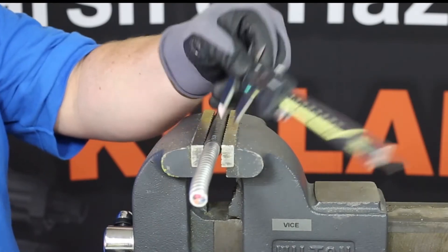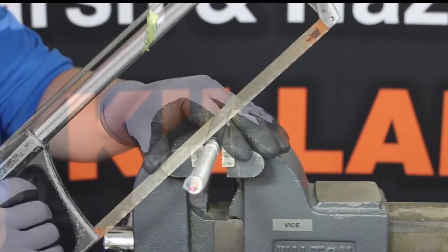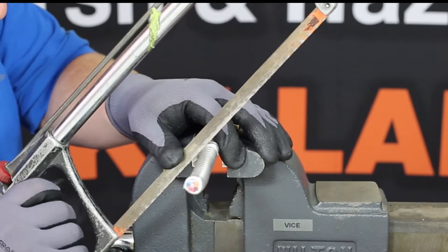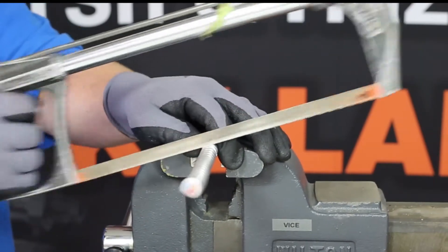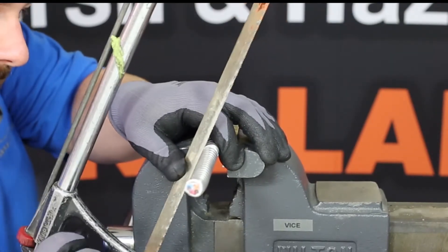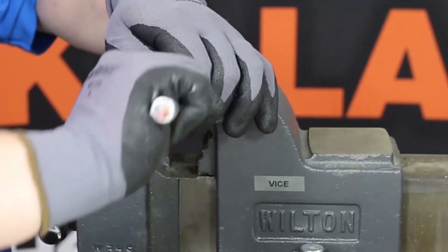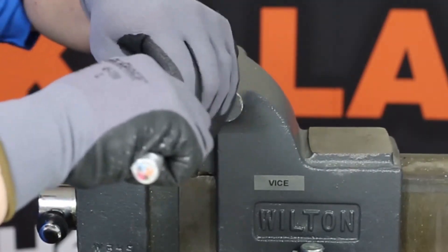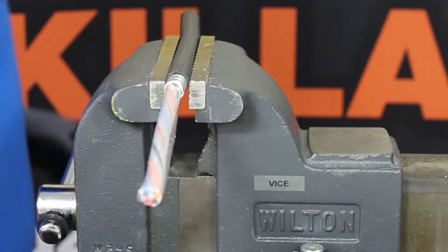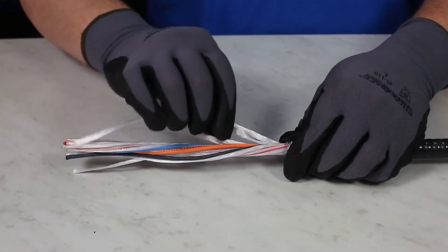Refer to the IOM to determine the length of exposed armor for grounding with your gland. Since MCHL is continuously corrugated, you can either take pipe cutters or a hacksaw to remove the armor. If using a hacksaw, carefully cut a notch around the armor. After a few notches are cut, simply bend the armor and it should snap and separate itself. Now remove the armor. At this time, all the plastic sheets and fillers will need to be removed. Take wire cutters and remove them where the armor was just cut.